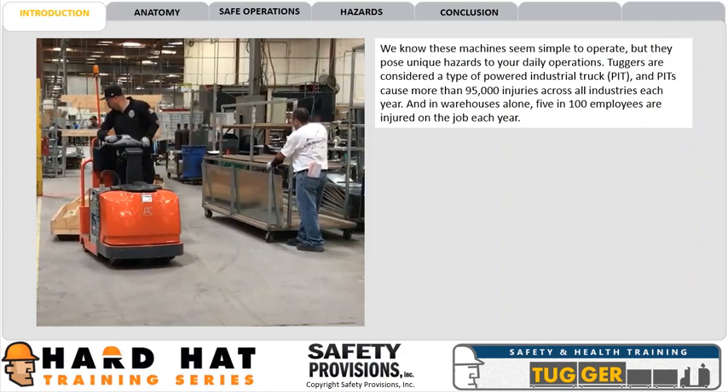Tuggers are considered a type of powered industrial truck, or PIT, and PITs cause more than 95,000 injuries across all industries each year. And in warehouses alone, 5 in 100 employees are injured on the job each year.